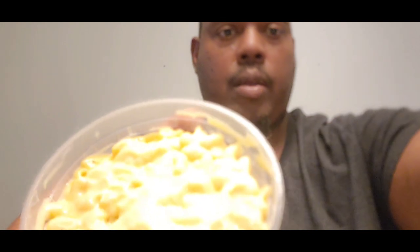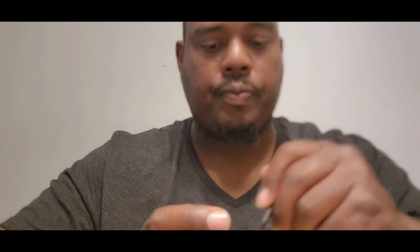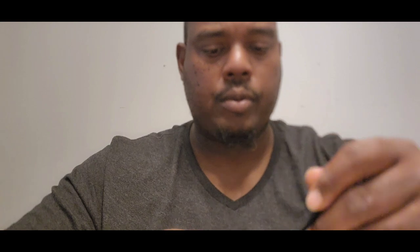So here's the mac and cheese. Let's see if we can get a good look at that. It is creamy.